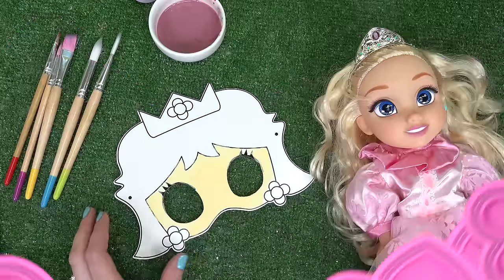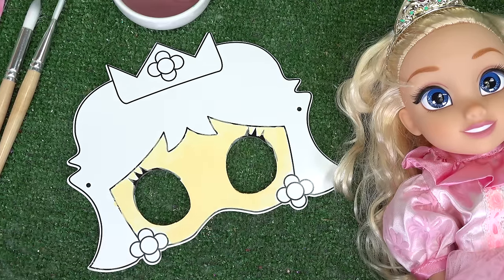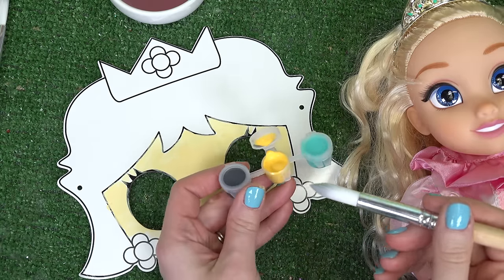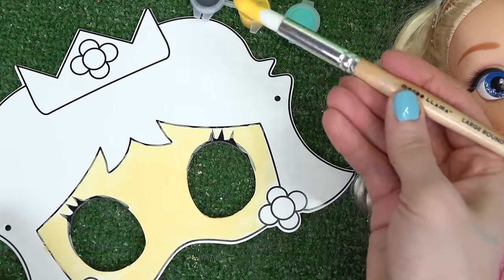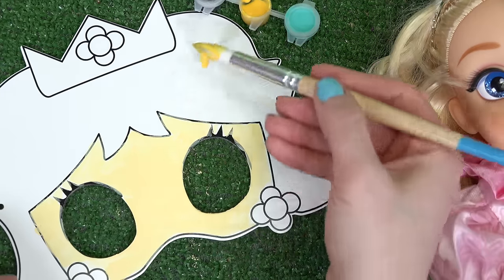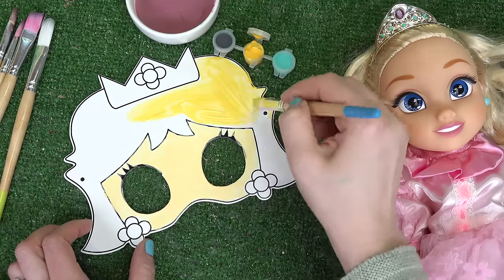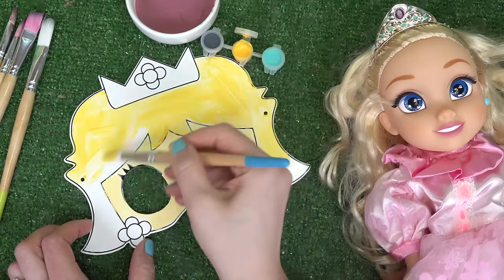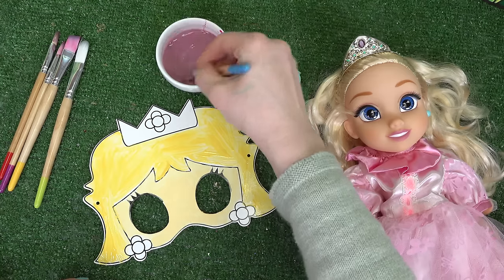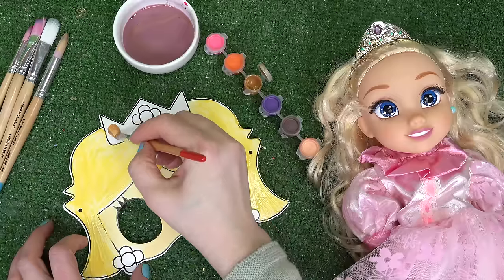Princess Peach is up next. We already did her skin color in beige. We're gonna do her hair in this bright yellow to make it really blonde — I'm using a huge paintbrush. We are done with the yellow. Now on to her crown, which is gold — let's see what this is gonna look like.